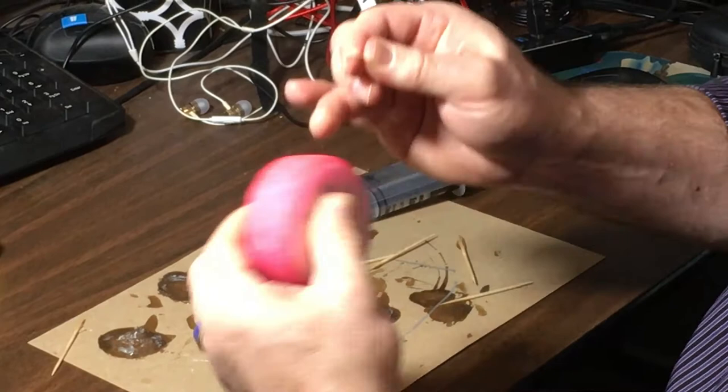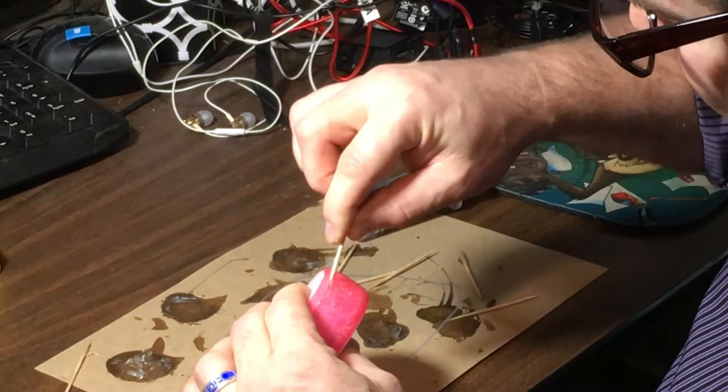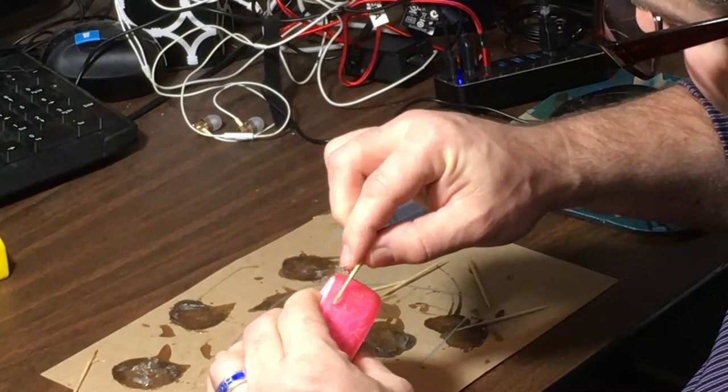That's about it for that one. The other crack is on the opposite side, so I'm gonna put some right there. Again I'm using the tip to maybe push a little in there — I don't know if it'll work or not — and then for sure cover the crack in epoxy.